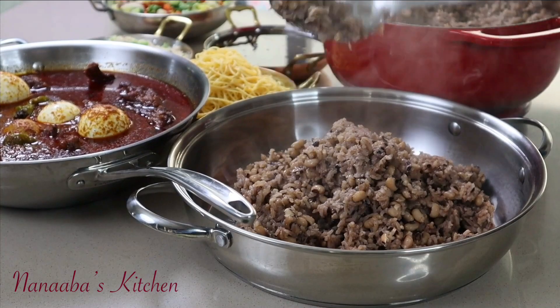Greetings and blessings and much love to you all. Thank you so much for joining us today. Welcome to Navi's Kitchen. Sister Madame is happy because I am making one of my all-time favorite dishes — Wache, rice and beans Ghanaian style.